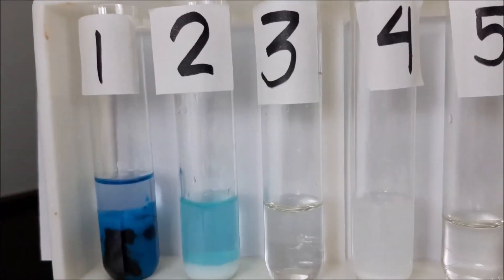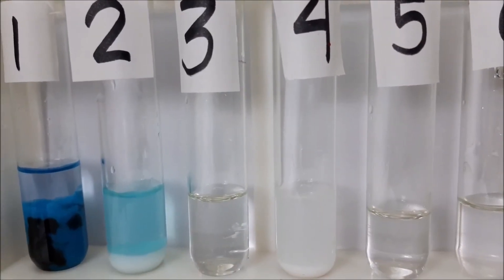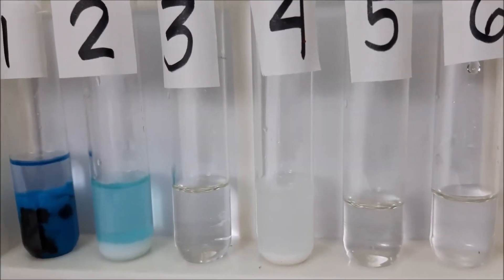Let's take a look at the summary of our experiment, starting with test tube number three.